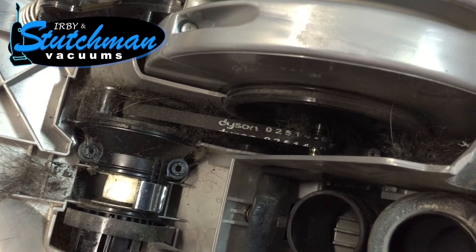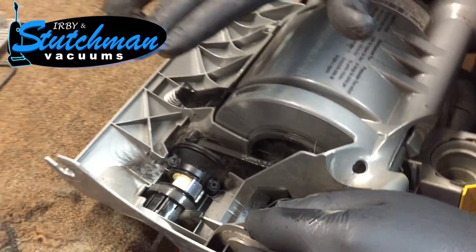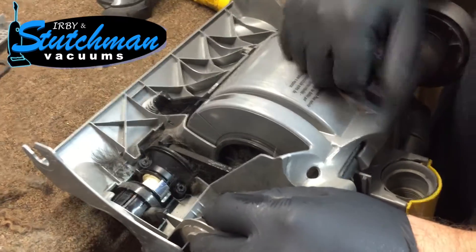The only parts available to rebuild this are aftermarket belts, which don't necessarily work great. So we find it's best to just go ahead and replace the entire clutch with an original Dyson clutch.